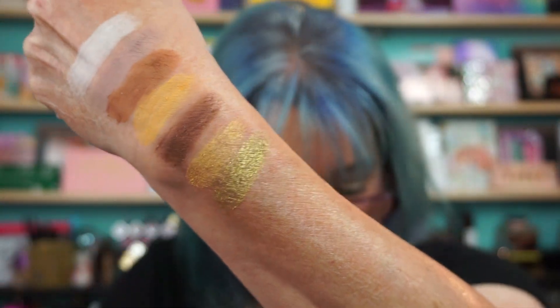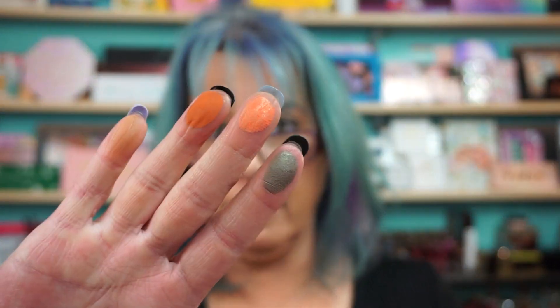I'll just do these two. That's really pretty. And we have Hazy, Starfish — that's beautiful — and Suntan. Love a good orange. That's pretty. Great summer shade.